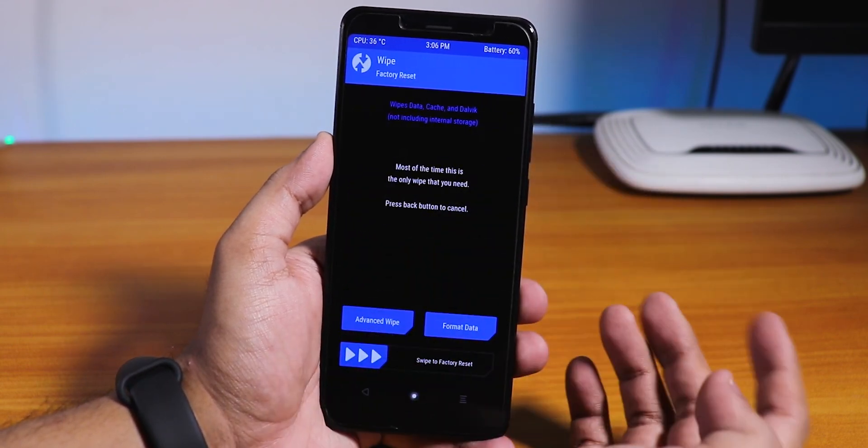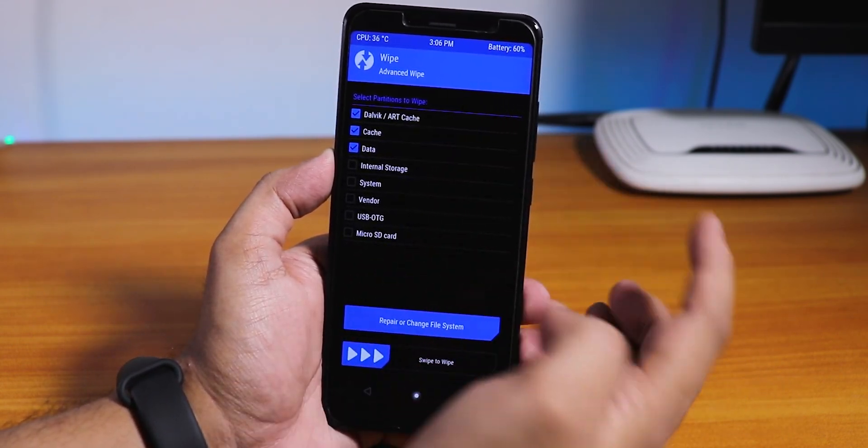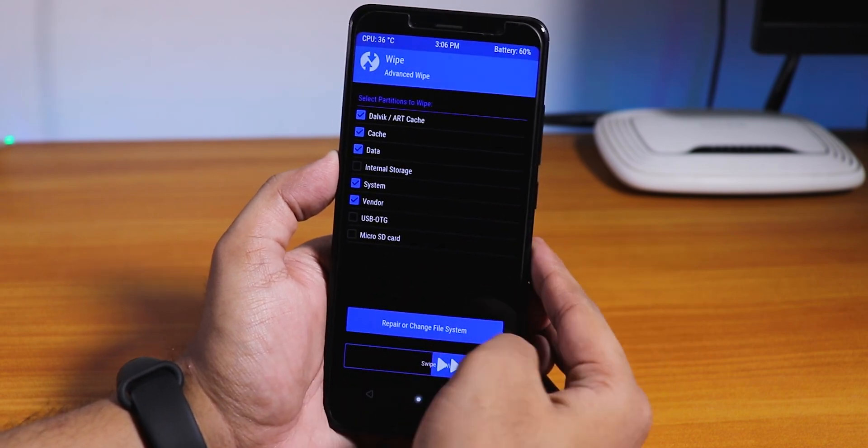Now you need to go to Wipe, then Advanced Wipe, then select Dalvik cache, data, system, and vendor, and just swipe to wipe.